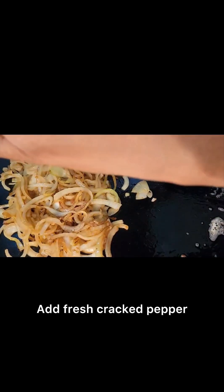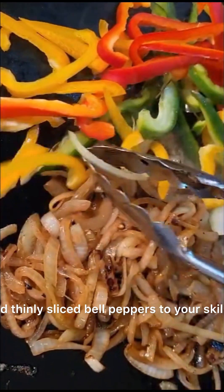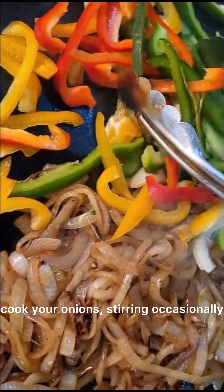Add fresh cracked pepper and salt to your onions as they caramelize. When your onions are nice and golden, add thinly sliced bell peppers to your skillet. Allow them to tenderize as you continue to cook your onions, stirring occasionally.